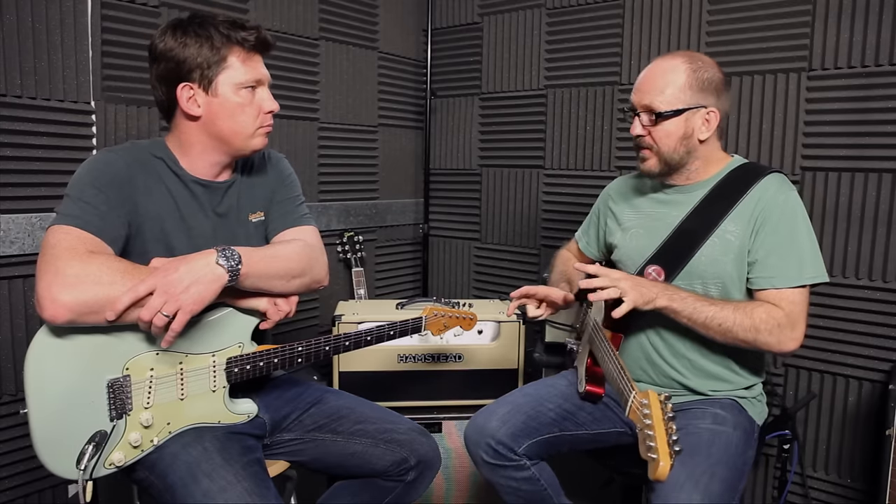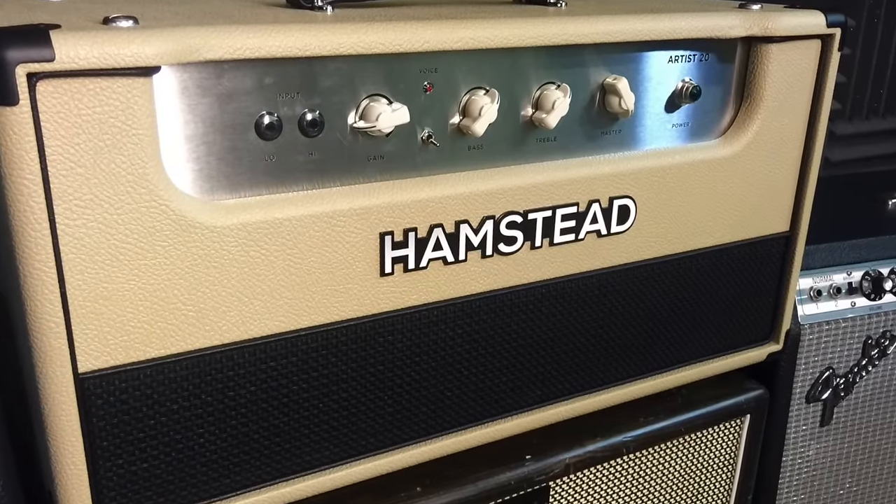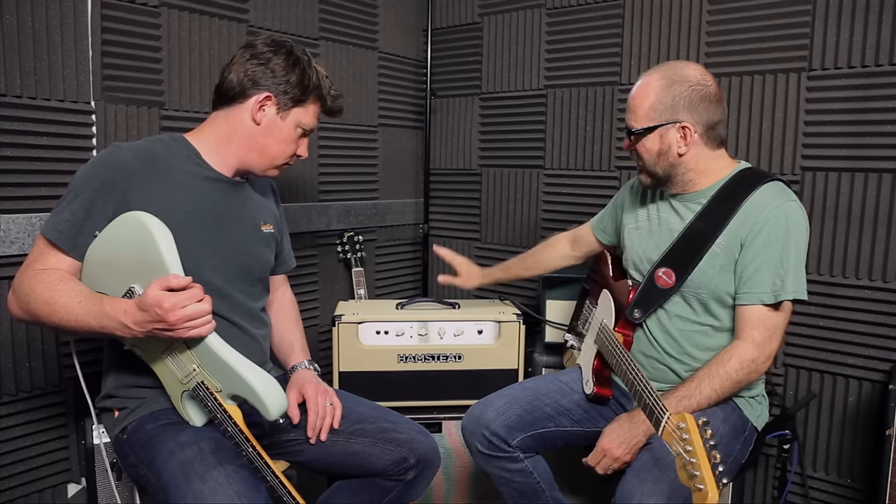We've looked at two very opposite ends of the spectrum — the absolute pristine clean of a Fender Twin versus the grindy compression of the Marshall. Now we're going to look at an amplifier that covers the ground of both. This is a Hamster amplifier — an English amplifier made by Peter Hamster. It's a wonderful thing. Peter Hamster's background is in aeronautical and space engineering — he's a genius — and this amplifier has a very different approach.